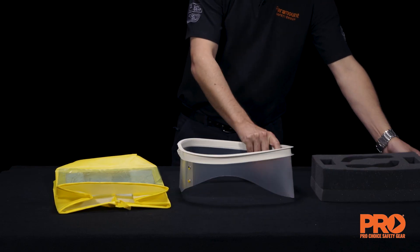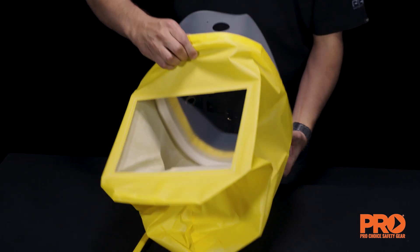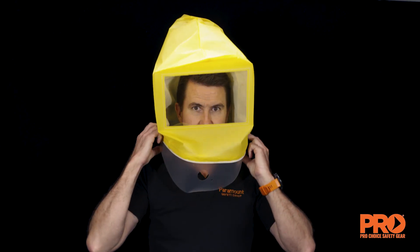Attach the hood to the collar by placing the drawstring between the flanges on the collar. Tighten the drawstring and tie off. Ensure the hole in the collar is facing to the front of the hood window panel.